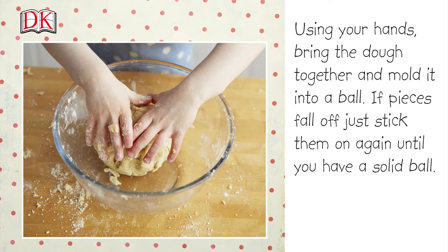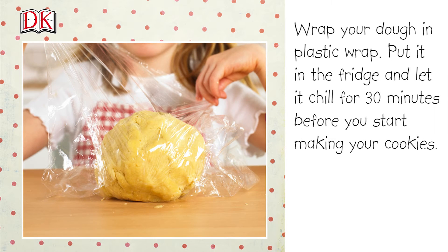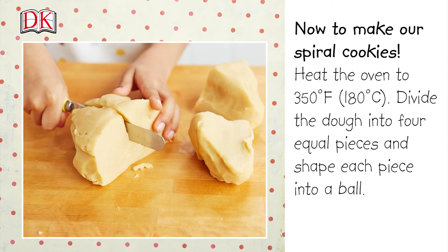Using your hands, bring the dough together and mold it into a ball. If pieces fall off, just stick them on again until you have a solid ball. Wrap your dough in plastic wrap, put it in the fridge, and let it chill for 30 minutes before you start to make your cookies.